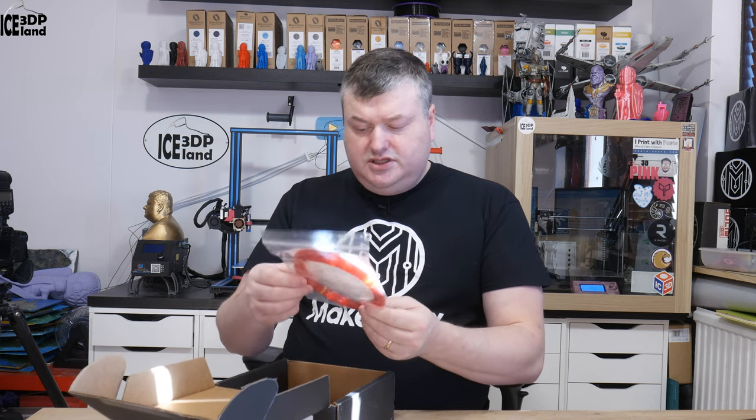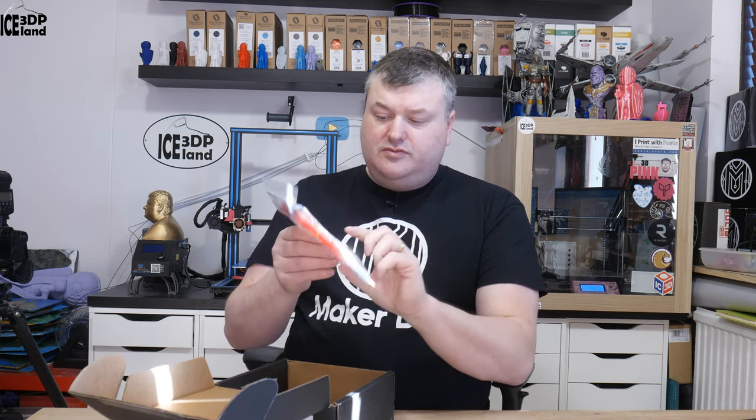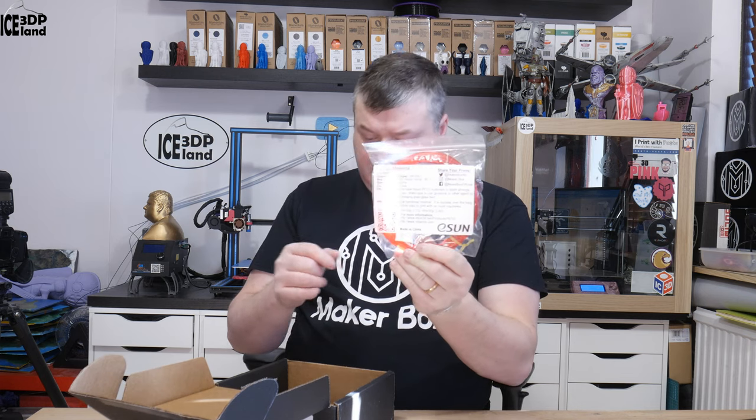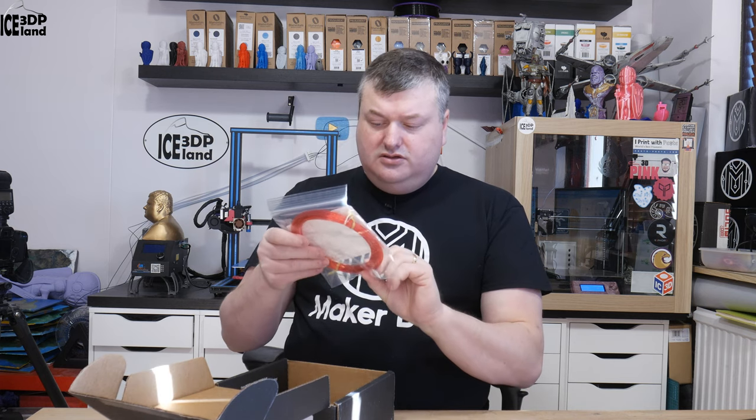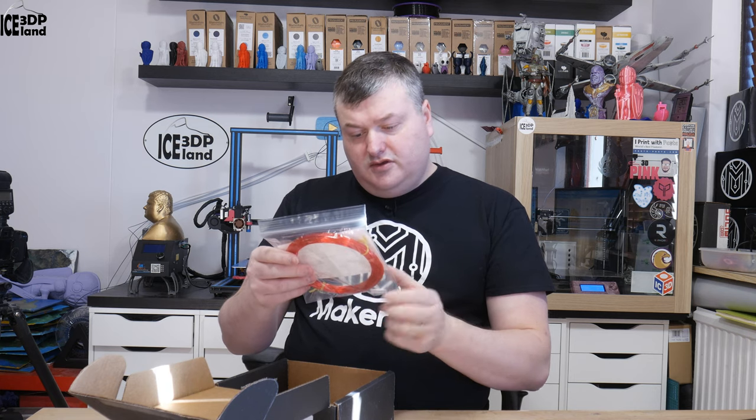The next one is E-Send PETG. This is the first time I've got an E-Send filament — I've never used an E-Send filament before. It's a PETG filament.